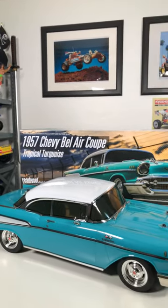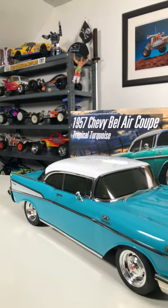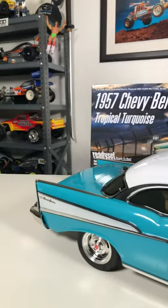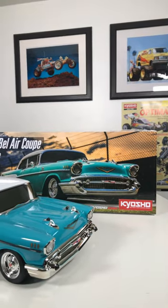This one in my honest opinion is probably the best one they've put out yet. The scale realism on here is just absolutely amazing — from the wheels and the tires to the chrome grille in the front and the fins in the rear. This color blue just pops. It is beautiful, and a full-length video showcasing this will be out soon.